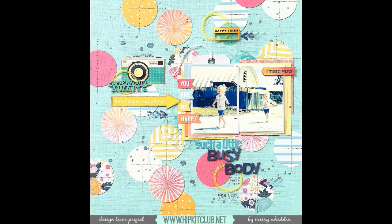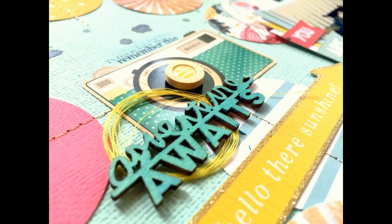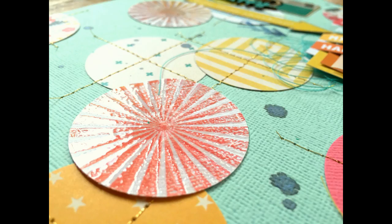I really love how it turned out — I love the colors, all of the circles, and the embossing was really fun. I want to say thank you to all of my subscribers, all of my new subscribers — thank you so, so much. I hope you enjoyed watching this. Visit hipkitclub.net and I will see you guys next time. Thanks for joining me. Bye!